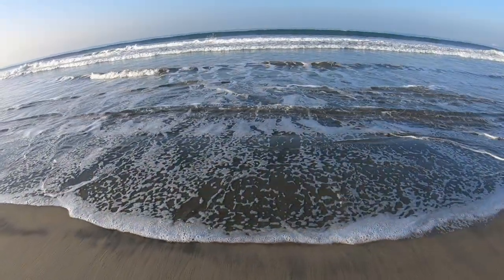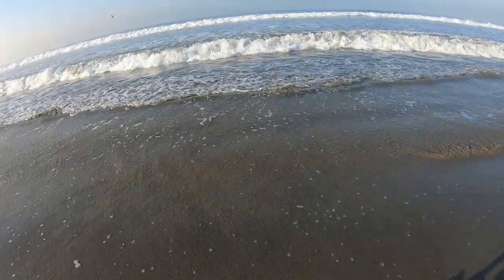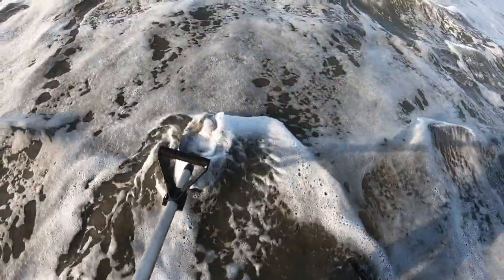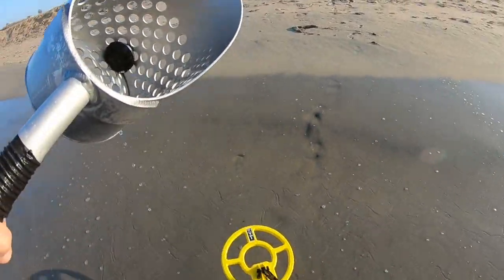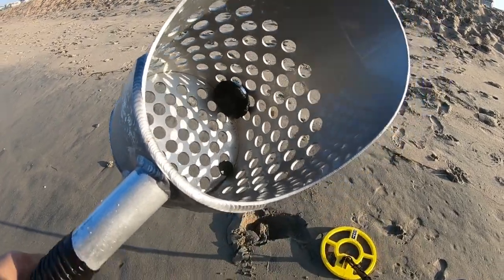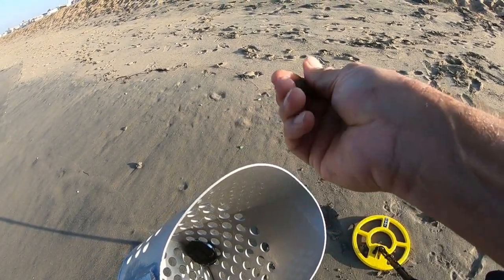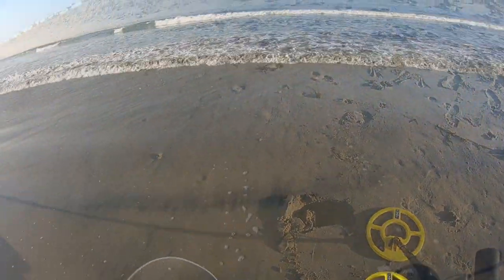Kind of a loud signal. Let's give it a wash. Looks like we got another nickel in there. That's what it is — another old one, been there a little while. Cool, alright, catch up with you on the next one.